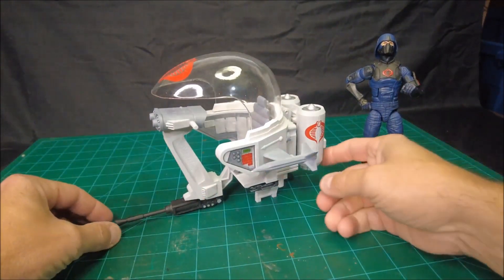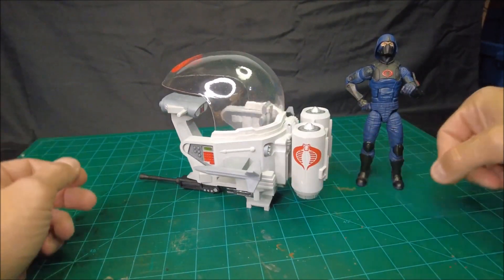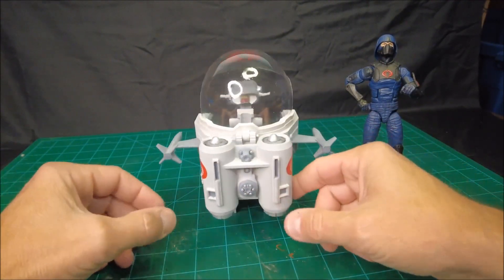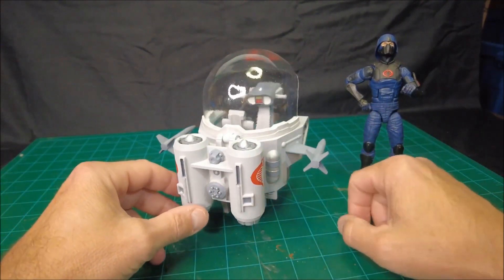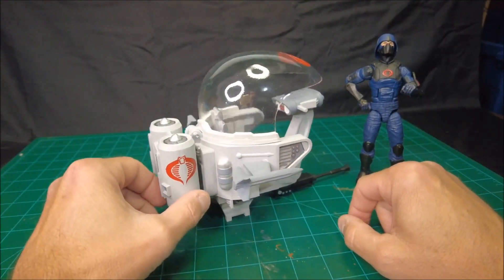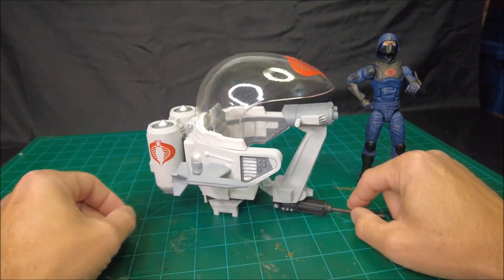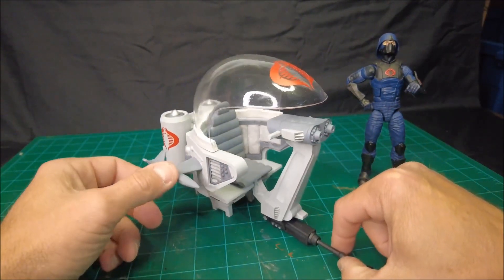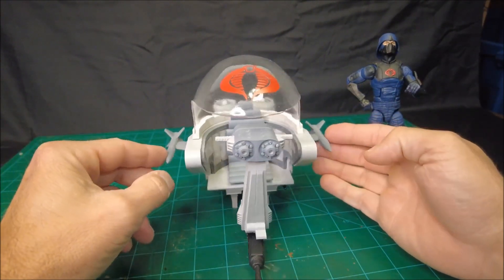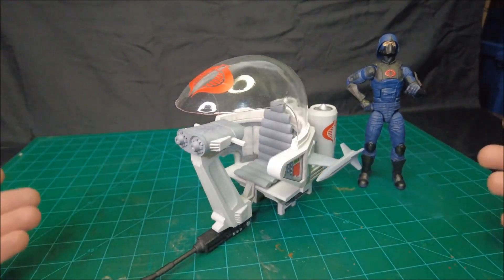It's heavily based upon the design for that original vintage toy, but scaled up for the current modern 6-inch G.I. Joe Classified Series figures. I'll take a little spin around and show you this vehicle and some of the features, and later on in this video we're going to go through the assembly and construction and finishing of another copy of it.